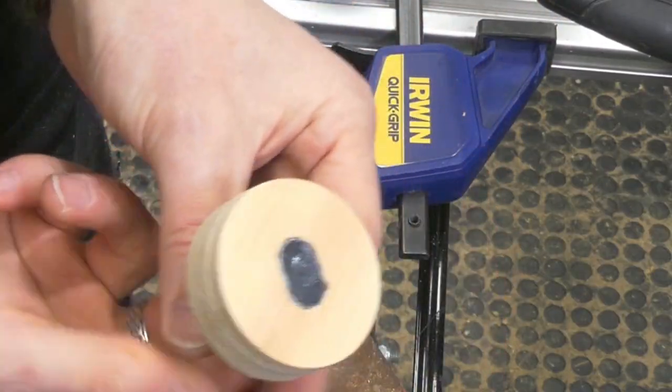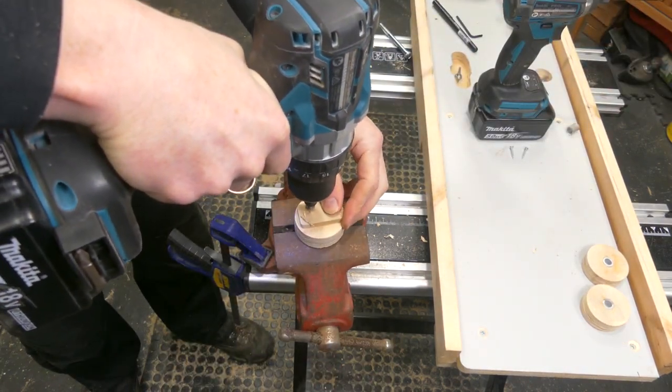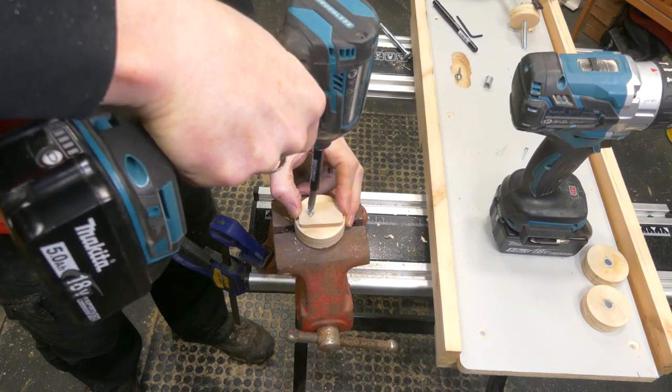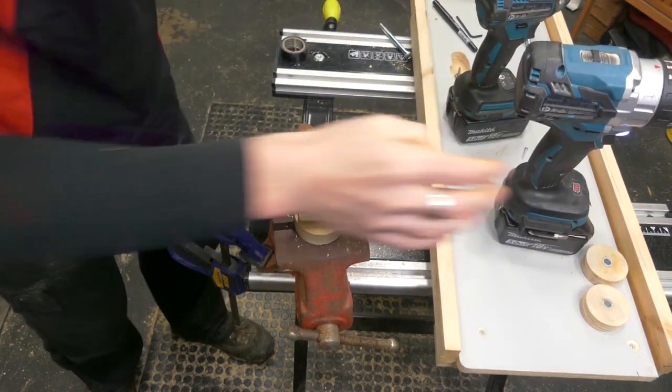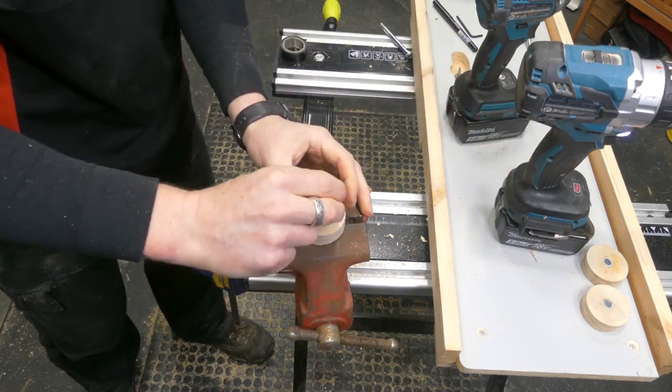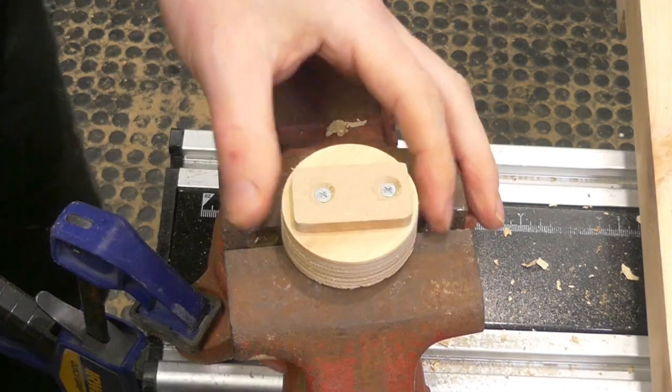I didn't want to glue them in at this stage. They sat a tiny bit proud, so using the pressure of this little MDF cap I'm able to hold those in position. And there's my drive wheel — pretty much complete.